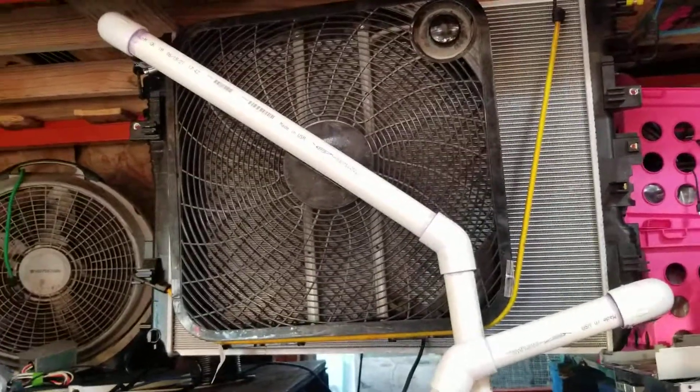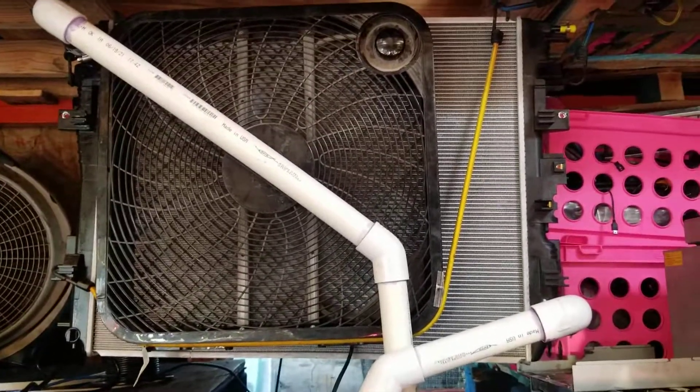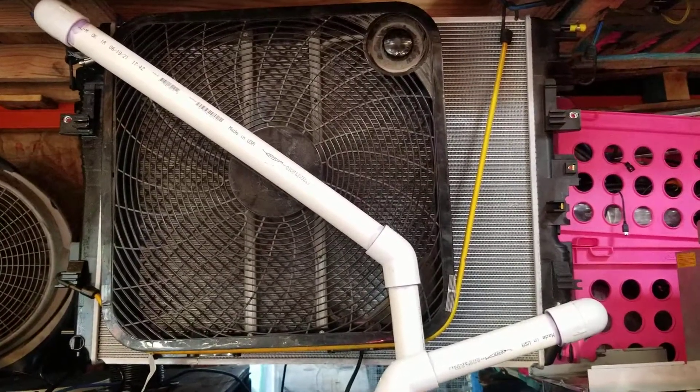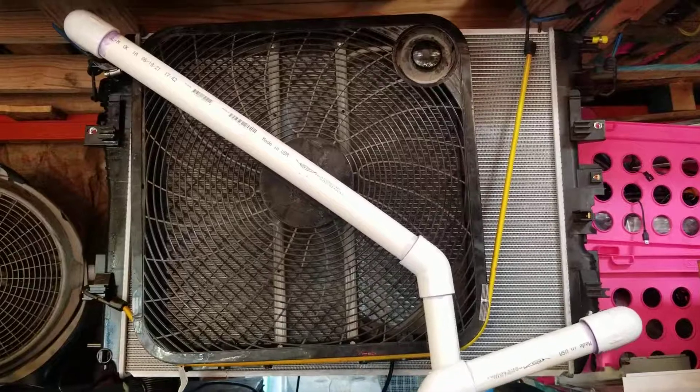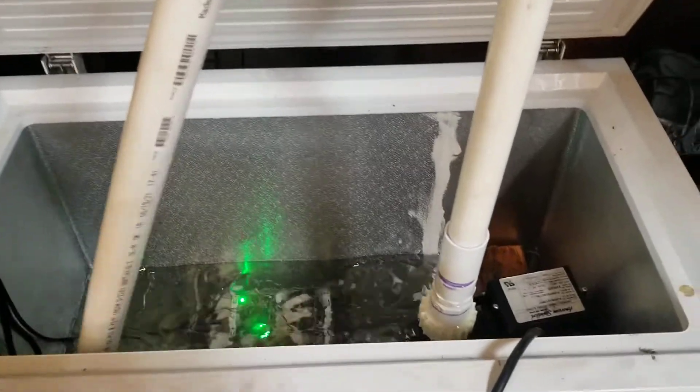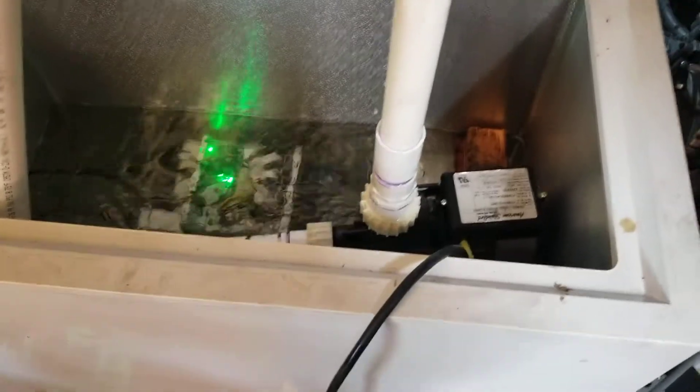What's up guys, today I am showing you a DIY immersion tank for crypto mining. Here we're mining Bitcoin and this is the setup — and it's actually working fantastic. So for all you DIY guys out there, this is what we've got going on.